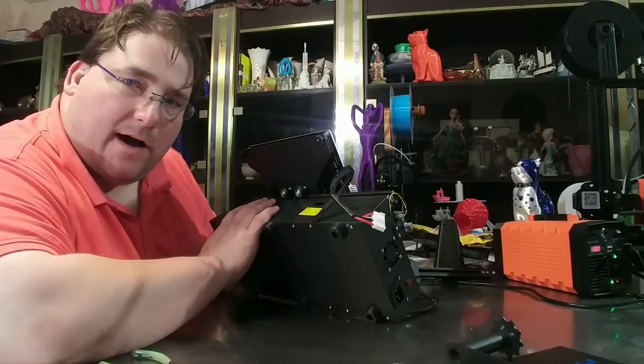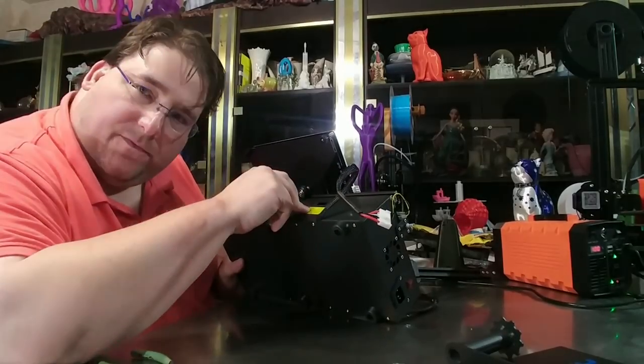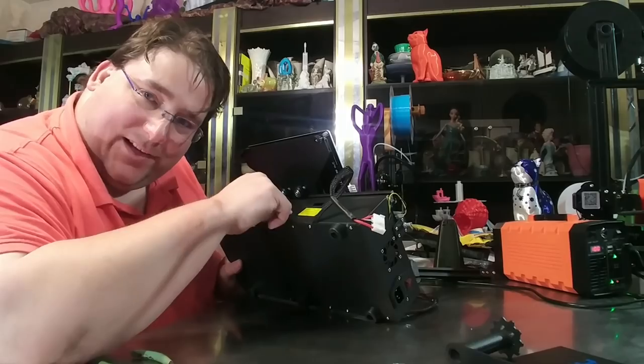Printer is reassembled. While I was in there, I made sure to flip the switch to 110 volts. Do not forget to do that, please.